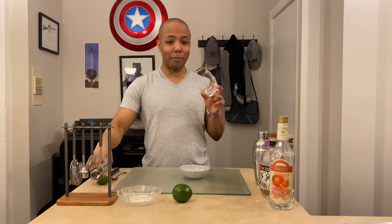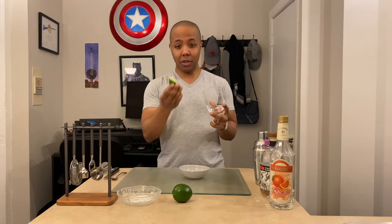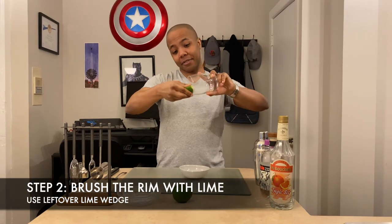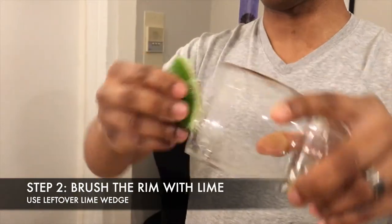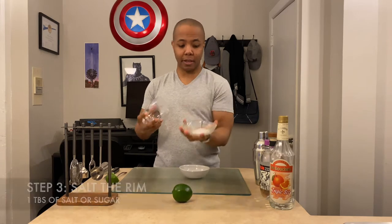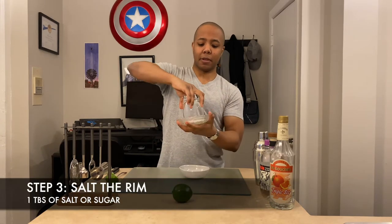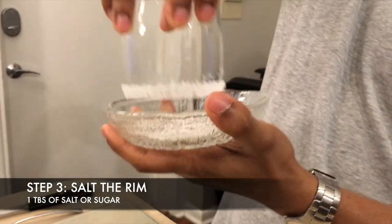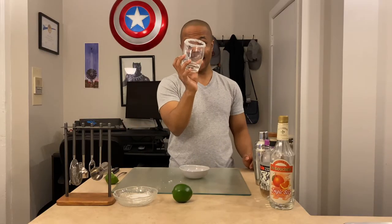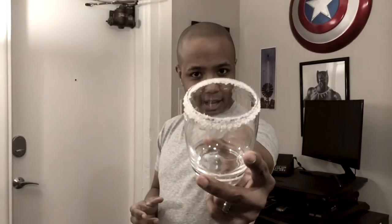What you want to do next is salt or sugar the rim — I prefer salt, and many people make this mistake, so don't forget it. You want to use the lime wedge on the glass so the rim is nice and wet. Take your salt in a nice little bowl and dip it in there. Your rim is nice and salty.